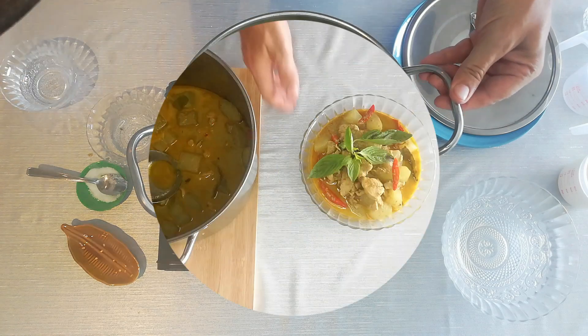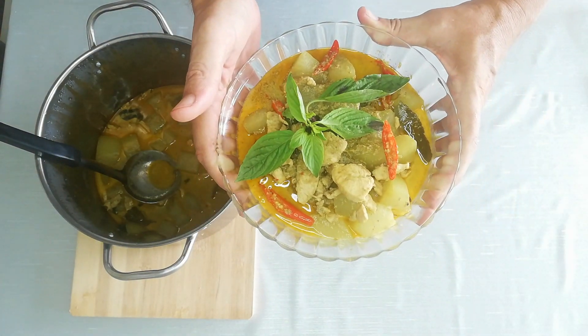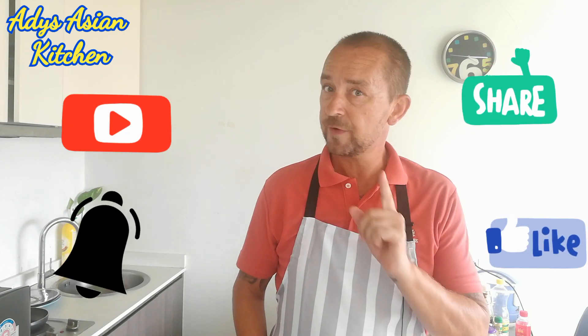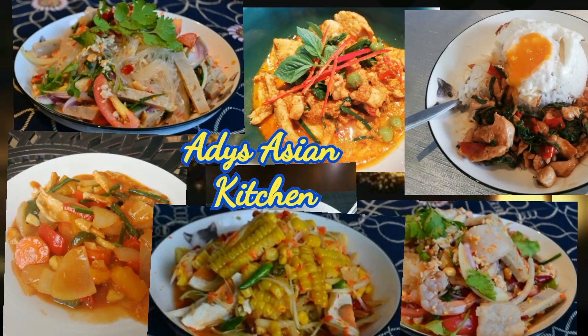I'm going to leave that for a couple of minutes just to cool down before serving it up. And there we have it — an absolutely delicious Thai green curry! Now that is delicious. Thai green curry, one of my favorite dishes. I've really enjoyed making that one and I'm definitely going to enjoy eating it. If you've been using these recipes yourself, I hope they taste as good as mine. Thank you for watching and don't forget to subscribe!